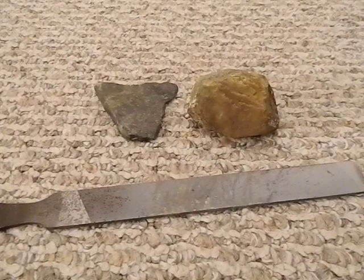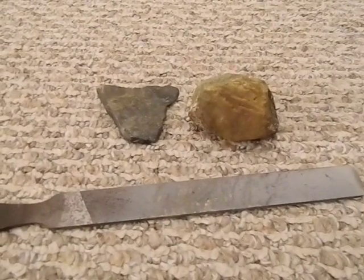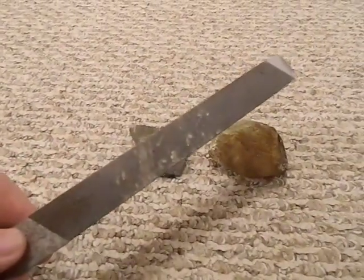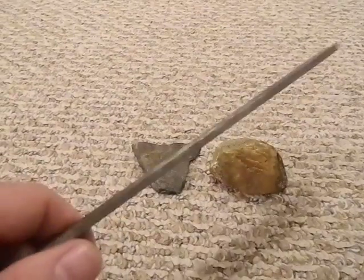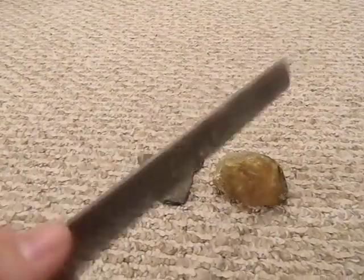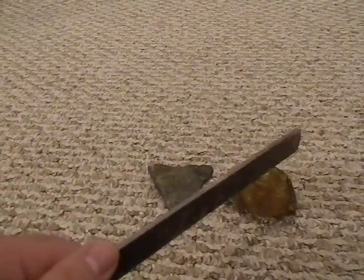Bushcraft412 here. I want to do a quick video about flint and chert rocks. When I was up in Maine, I'd done a little reading before I left and saw that a lot of the natives in the area pulled a lot of flint out of that region — it was pretty rich. So when I left New York, I made sure I brought a file with me, because a file is carbon steel and is a really good way to strike flint to see if it sparks without ruining your good knives.